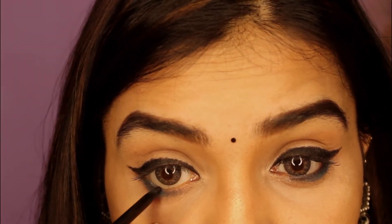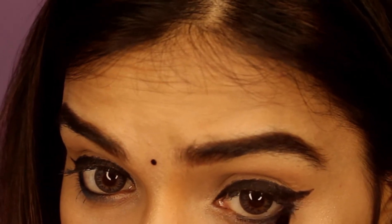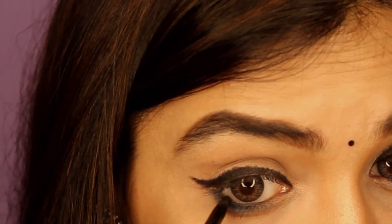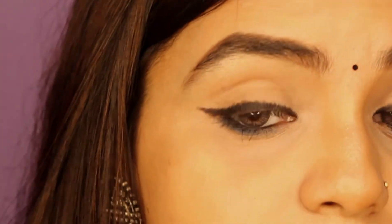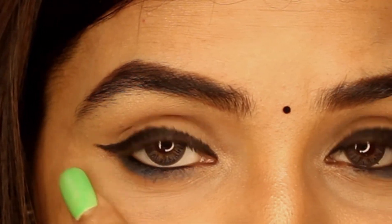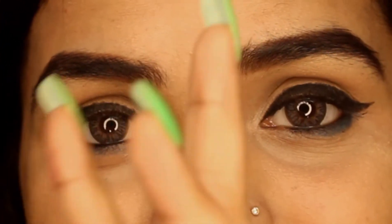For the third style, we draw a line from the bottom like normal, but we do it in a very light way. We do it halfway. You can see how beautiful it looks — very pretty. I only drew a pencil liner and still it looks really nice.